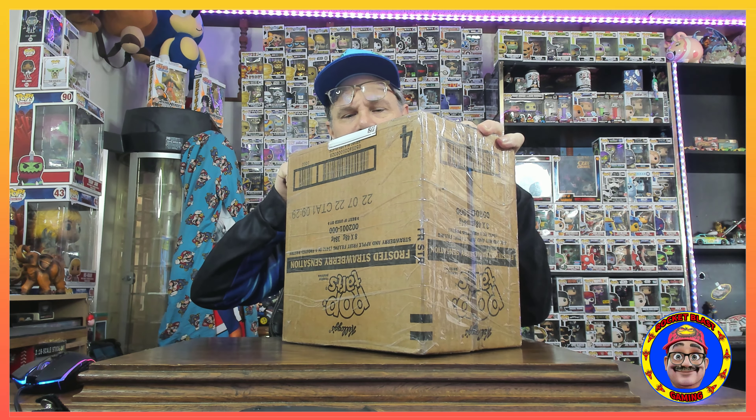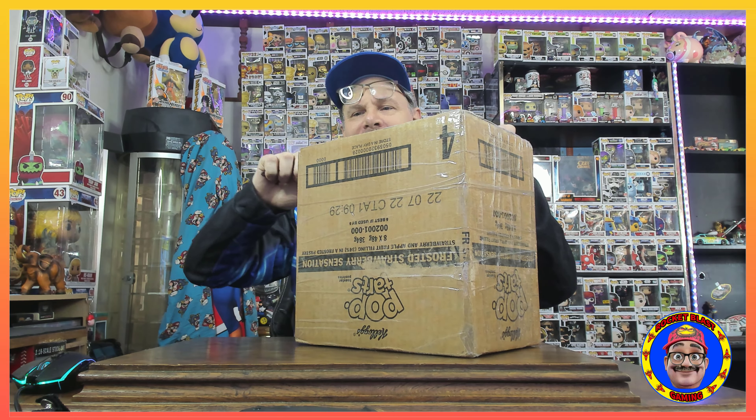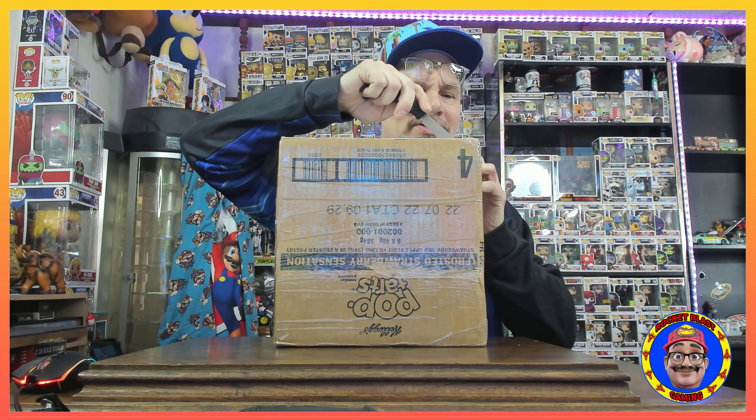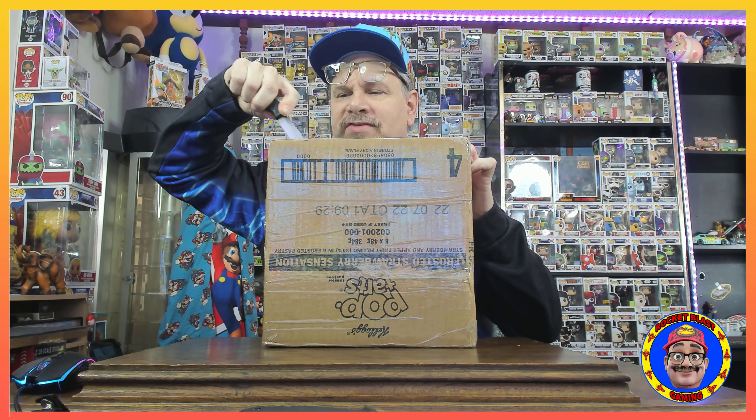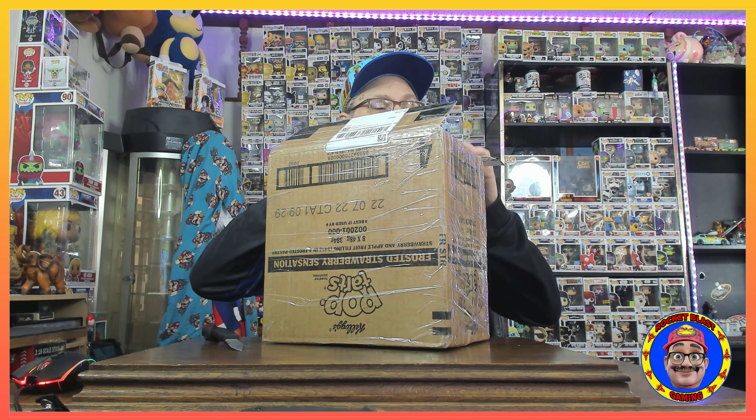Always cut away from your body. He said just barely stab it. I have about as much patience — we got that open. Going back and forth across the top, there's a little bit of a gap. Oh my gosh, this box is so big — I've never opened up this box before.